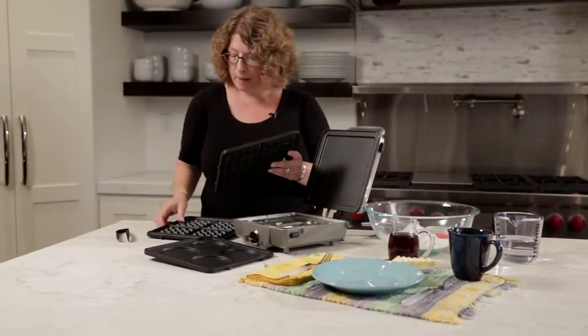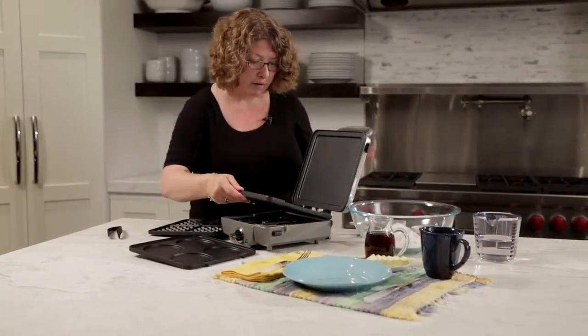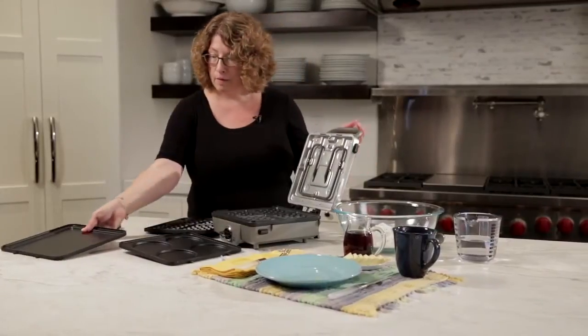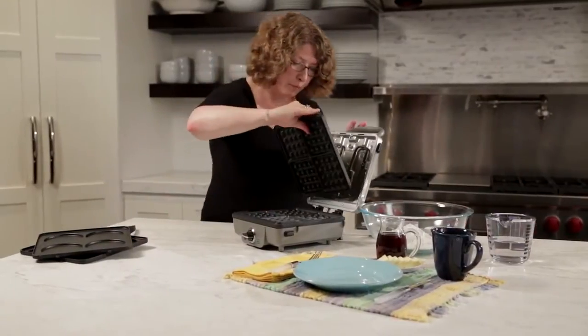It does waffles, and this happens to be my upper plate and this is my lower plate. I'm just going to slide this in here because today we're actually going to make some waffles. I'll remove this and put it over here with my pancake option and put in the upper plate.